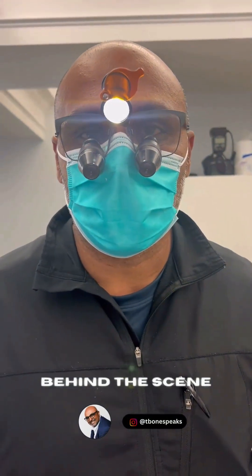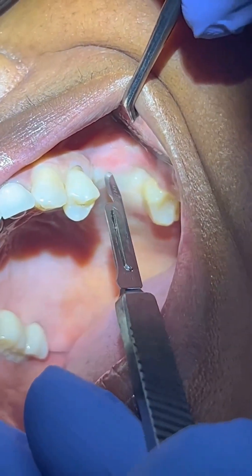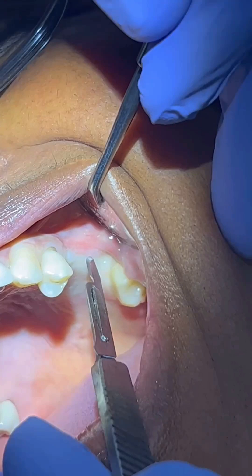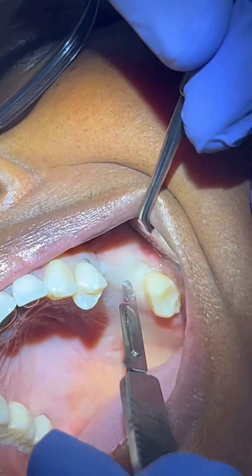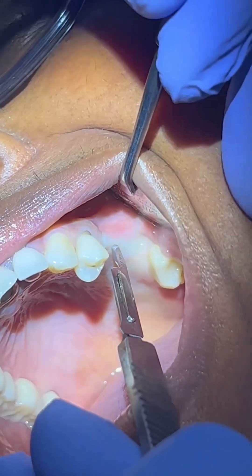We have a couple of implants that we placed and we're going to do an uncovering. As you can see here, we did cover screws only, no healing abutment, so we have to do an uncovery and restoration delivery. You see that we have the non-keratinized tissue come up like this. We don't want to do tissue punches — we want to do a reflection maintaining at least two to three millimeters of keratinized tissue.